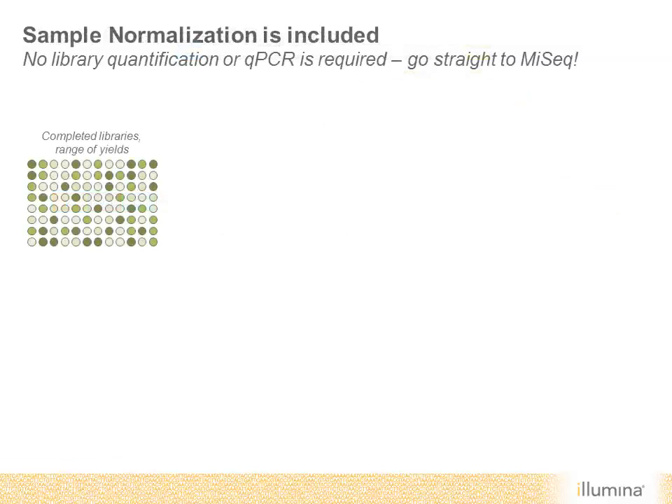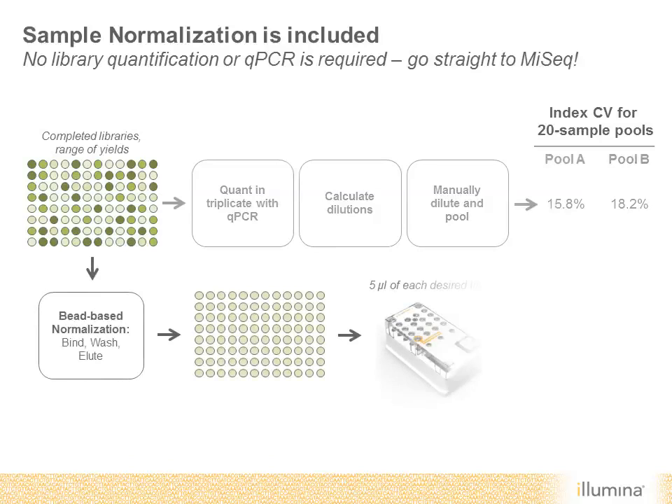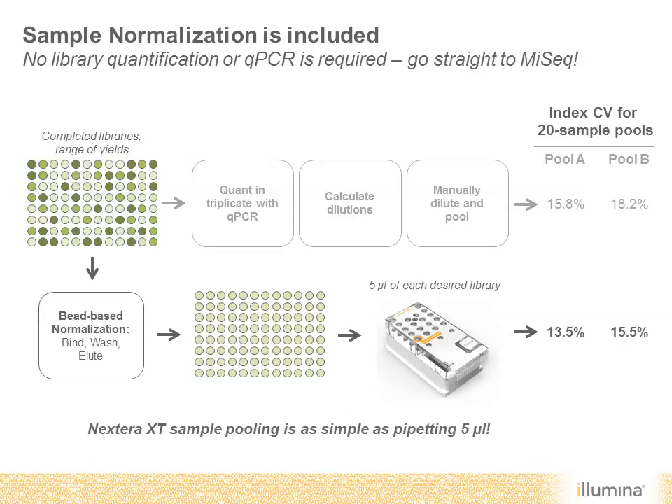Pooling samples for sequencing can be a time-consuming and laborious process. Any sample prep method results in libraries of varying yield. In order to ensure samples are pooled in an equal ratio, researchers typically use qPCR to quantify the library, calculate dilutions, and then manually pool everything together. The Nextera XT kits eliminate the need to quantify libraries by using an innovative bead-based sample normalization. A simple bind-wash-elute protocol results in libraries of approximately the same concentration. Sample pooling is then as simple as pipetting five microliters of each library to be sequenced.